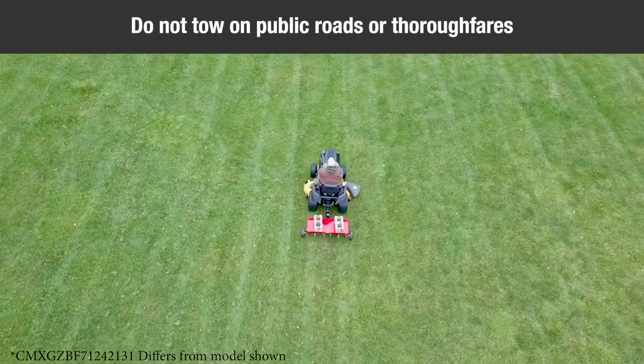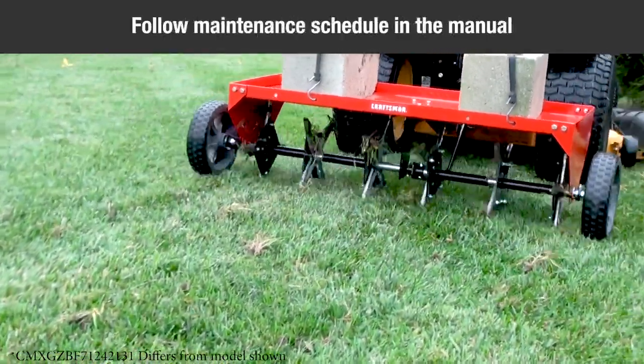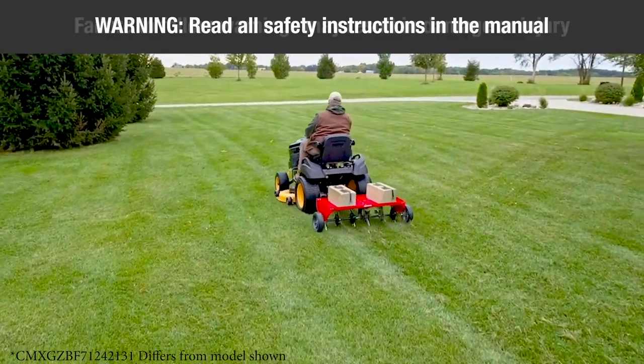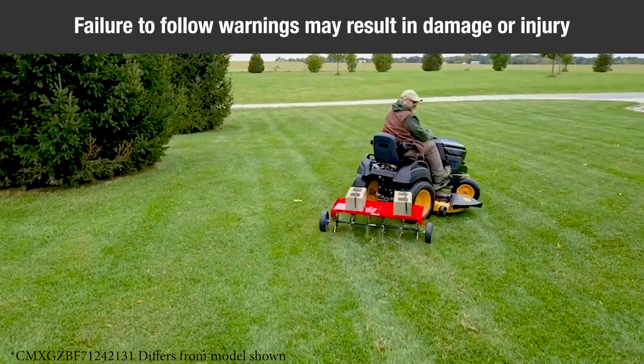Do not tow this equipment on a highway or any other public thoroughfare. Follow the maintenance instructions as outlined in the owner's manual. Warning: read all safety warnings and instructions in the manual. Failure to follow the warnings and instructions may result in damage or serious injury.